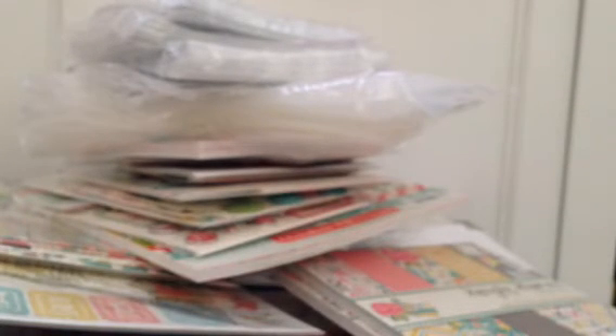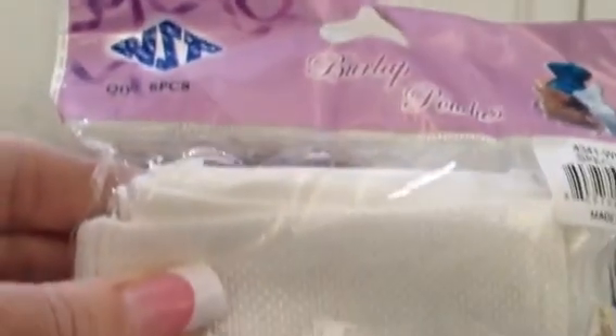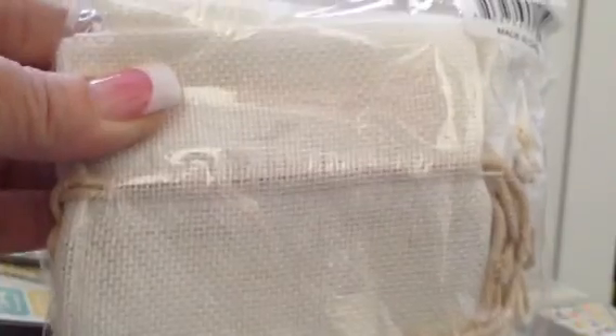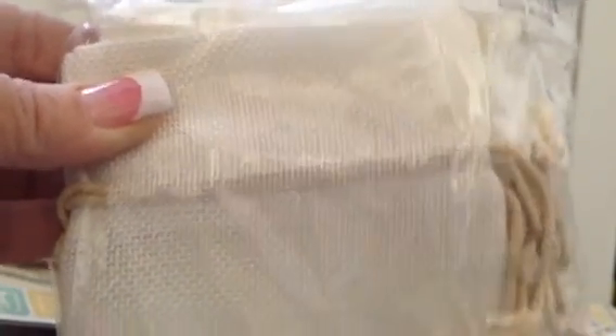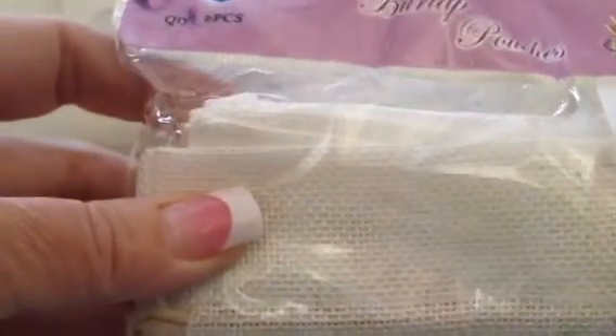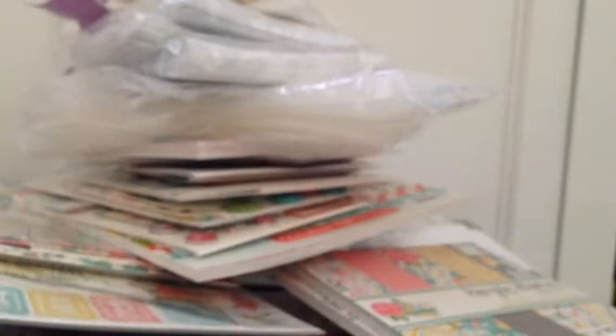And then at my local fabric store where I go to get a lot of my flowers for a really great price, they had these burlap pouches. They're just a cream, slightly off-white with the tan things. You get six of them and they're 4 by 5. These will be fun to alter. I apologize — I can't remember how much they were.